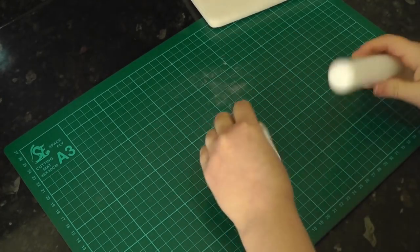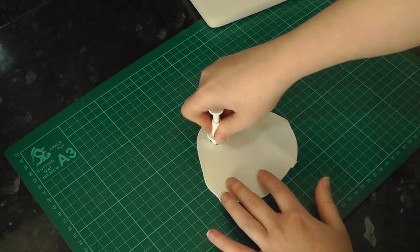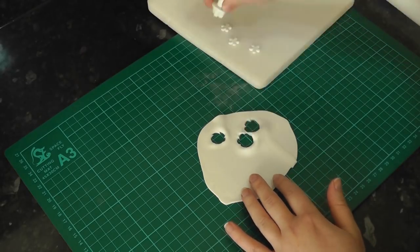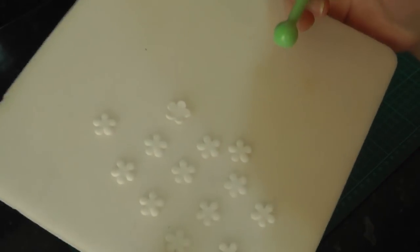Set that aside to dry and work on some blossoms. Roll out more white and using a blossom plunger cut out several flowers. To widen the petals and cup them, give them a little smush with a ball tool.